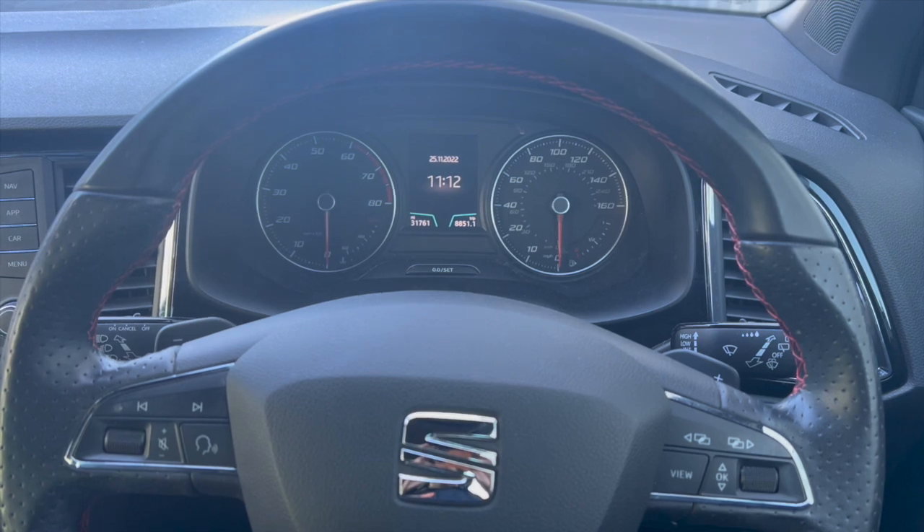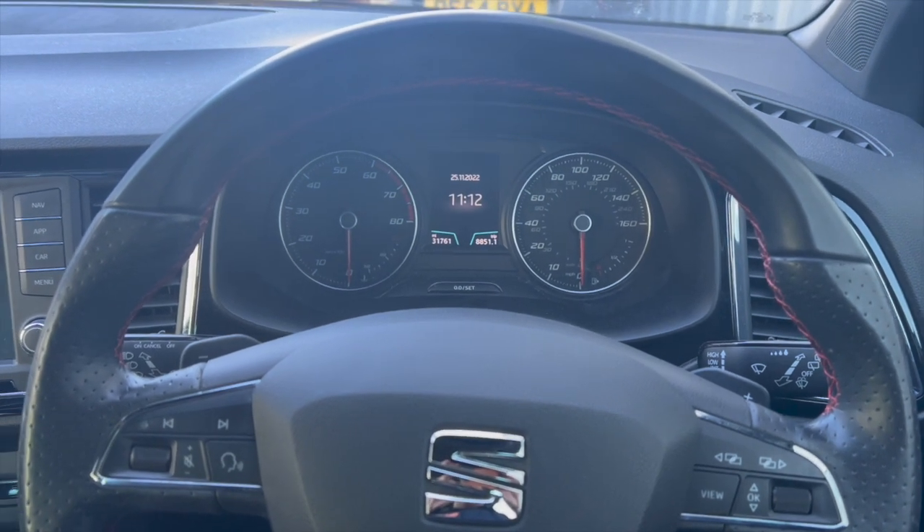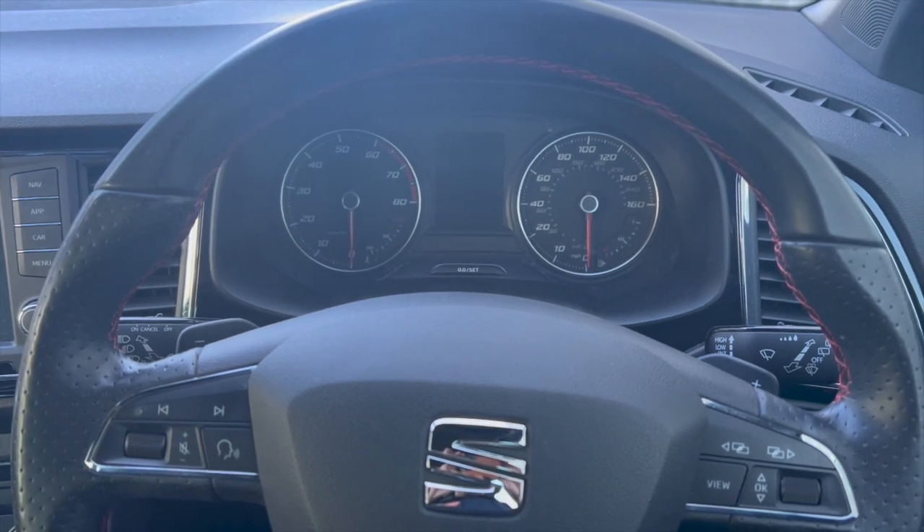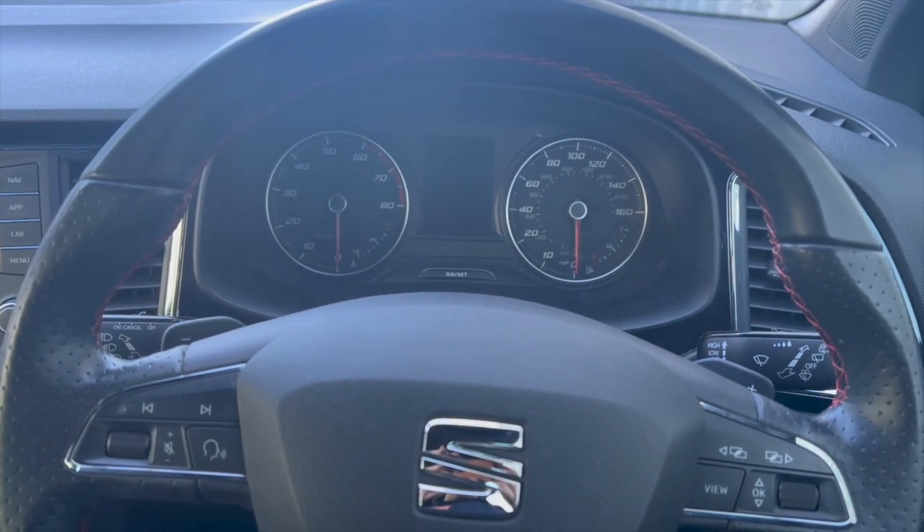Welcome to another video from DIY Daily. Just put a short video together today showing you how to reset the oil and the inspection light on this 2018 Seat Ateca. It's quite a straightforward reset on these.